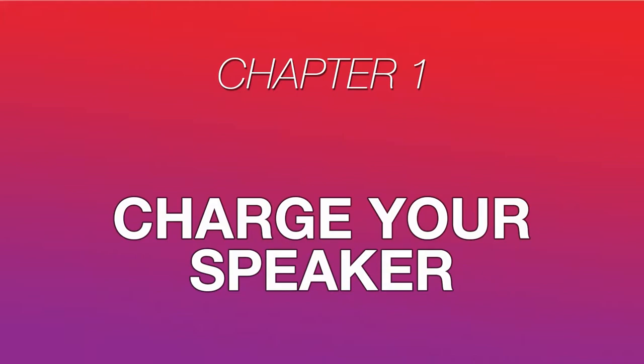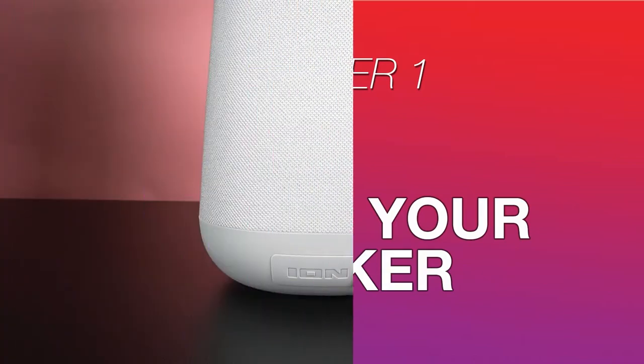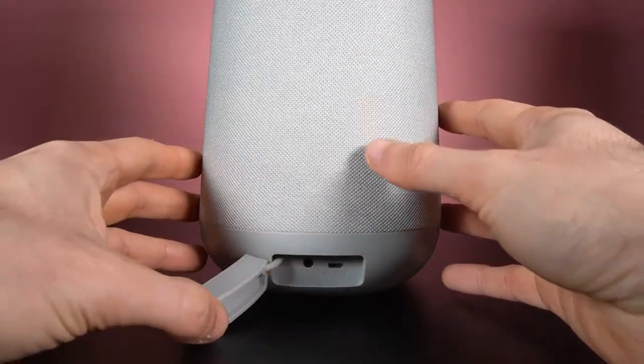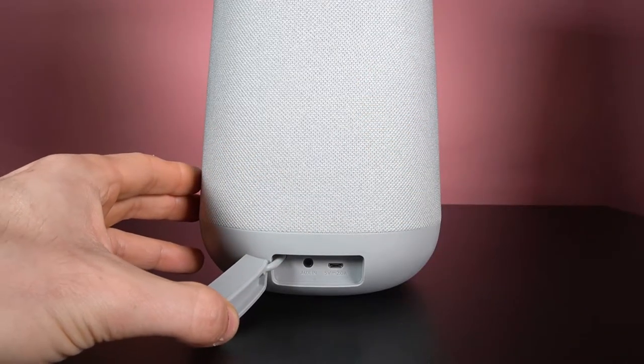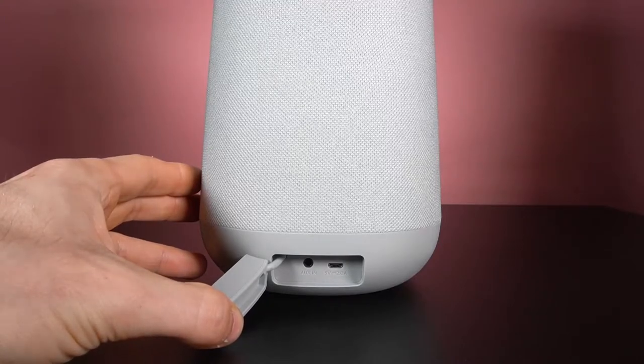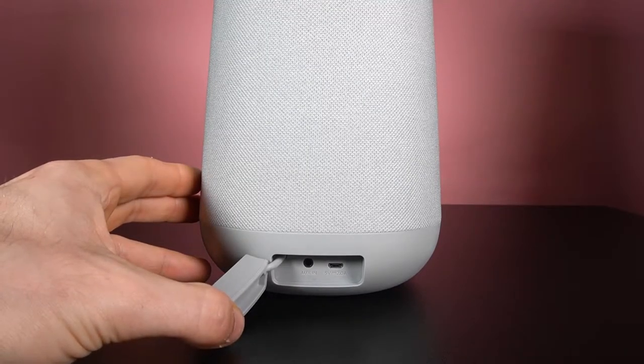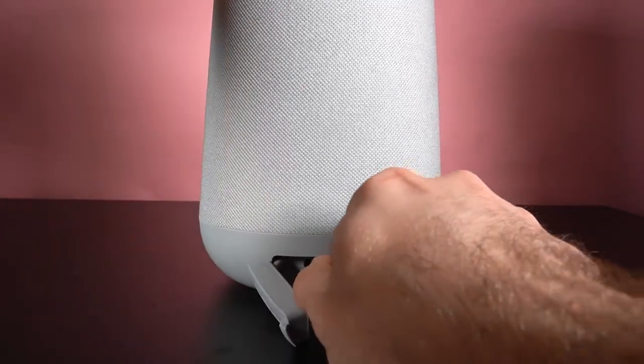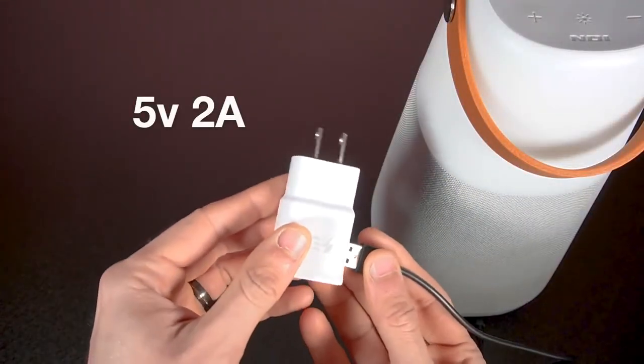First things first, before we get into any of the onboard features on the BrightMax and BrightMax Plus, make sure to charge your speaker so it has full battery life. On the back of the unit, open this panel with the Ion logo and connect your provided micro-USB cable.